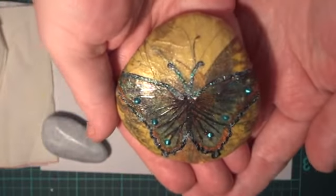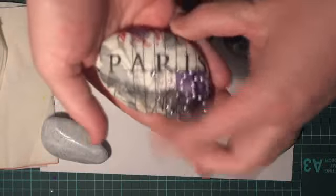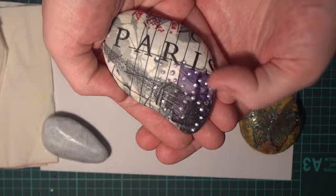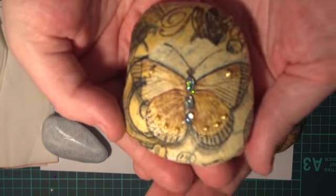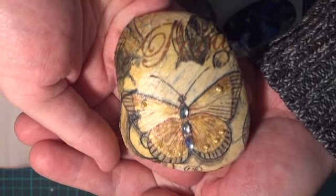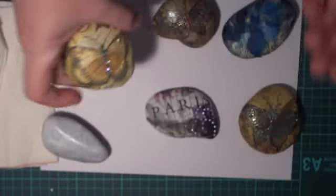And this one here, and then a Paris one here with the Eiffel Tower in the background, just some liquid pearls and rhinestone bling. And this one here with the butterfly — really easy to do.